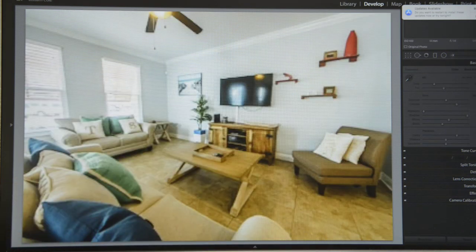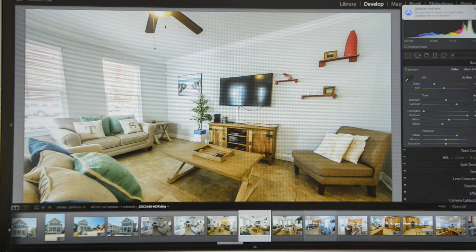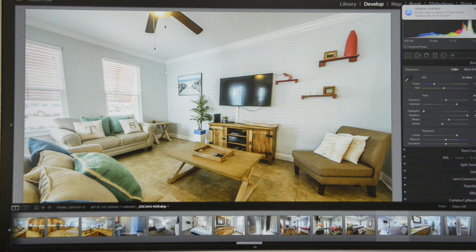I move on to the next image. On this property in particular I probably wouldn't even mess with these windows — you can see enough through them that it's not bad, but there are cars out here, so if I light them up even more all you're going to see is vehicles, which nobody wants to see. On this photo I would just focus on the image itself inside and try to steer people's eyes away from these windows. To keep this video short I'm going to move on to something that is a lot different kind of photo.